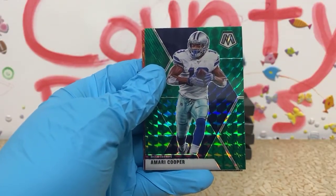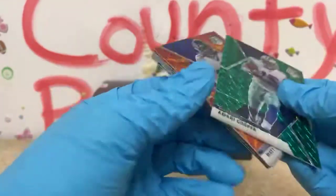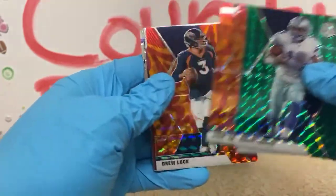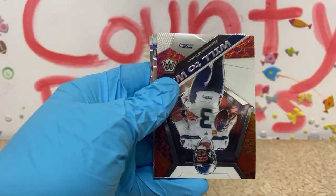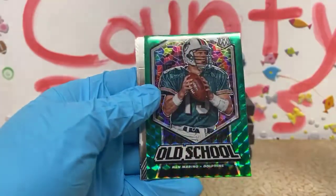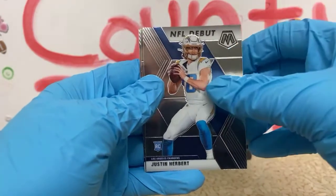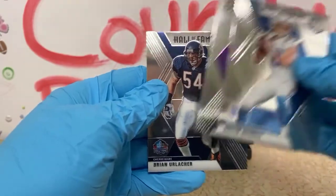I think the variation would have been right there if we had one, so maybe not this box. We have an orange reactive of Matt Judon for the Ravens, Hall of Fame Randy Moss, Jarrett Stidham orange reactive, and a Drew Lock orange reactive with no rookie. Russell Wilson Will to Win, got a green old school Dan Marino, Michael Pittman Jr. rookie — ooh, a Herbert debut! Justin Jefferson rookie for the Vikings, and a Hall of Fame Brian Urlacher.